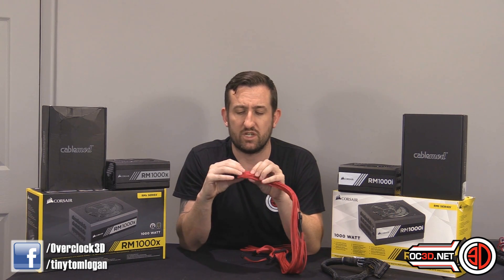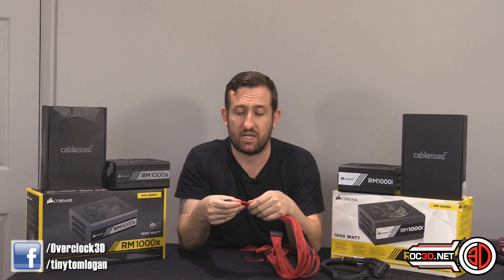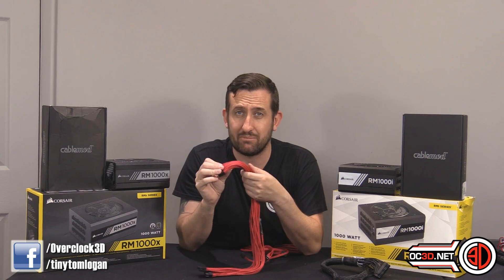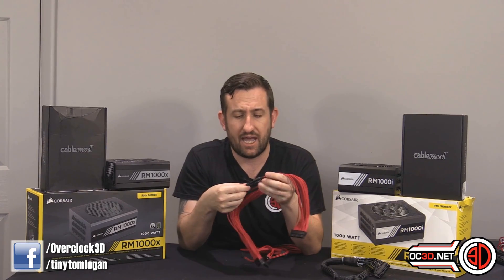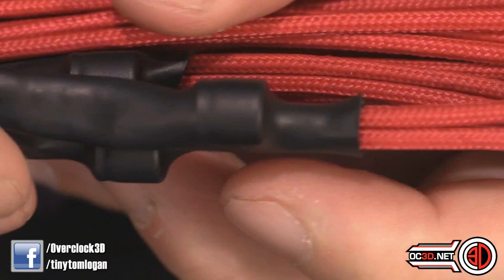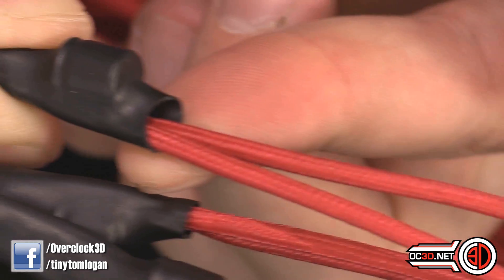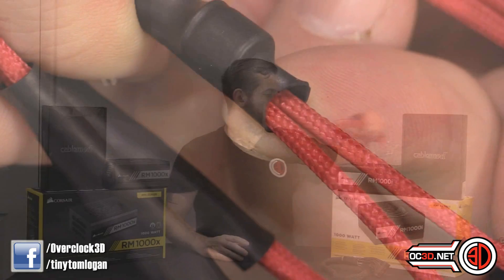Moving the caps behind the motherboard tray gets them out of the way and keeps everything nice and tidy. It also means when you've got your 24-pin in the case with cable combs, everything looks incredibly neat. Looking at the very first cable samples that came through, I felt the heat shrink on the ends wasn't great, so one of the things I suggested was adding a second layer of heat shrink to tidy up the ends.